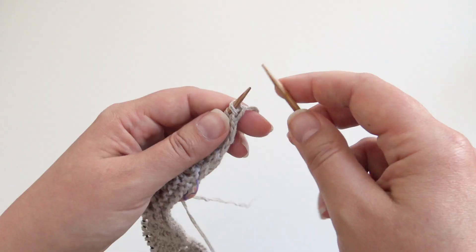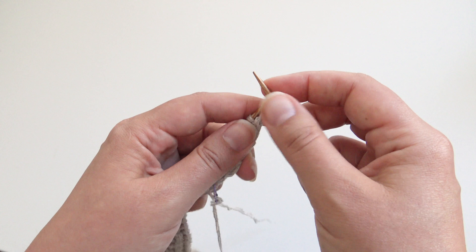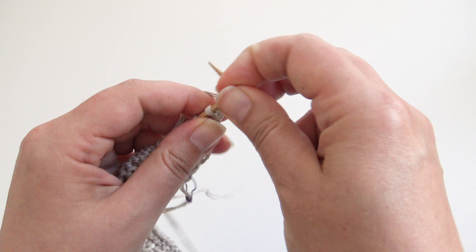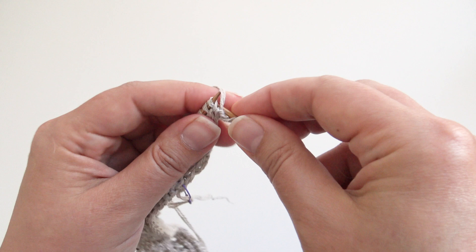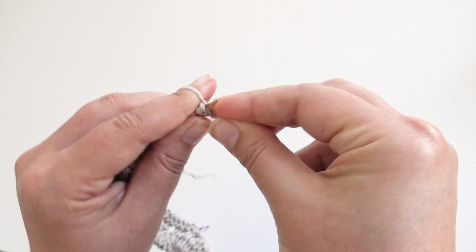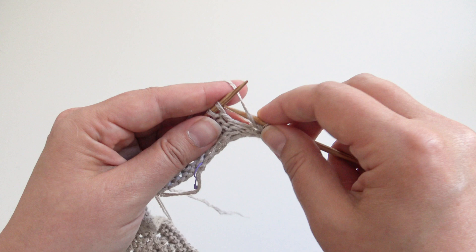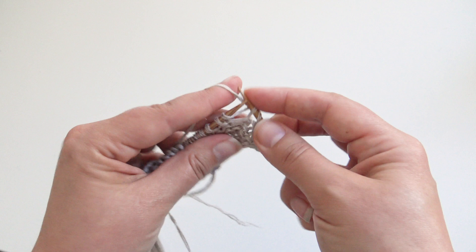For the wrong side row, knit the first stitch, then pick the yarn from the front — this is a right-leaning increase, and it's going to be a purl increase since this is a wrong side row: make one purl on the wrong side. Then just knit and purl as before, and remember at the other side to make the left increase also as a purl increase. Remember to check the changed abbreviations for the wrong side rows.